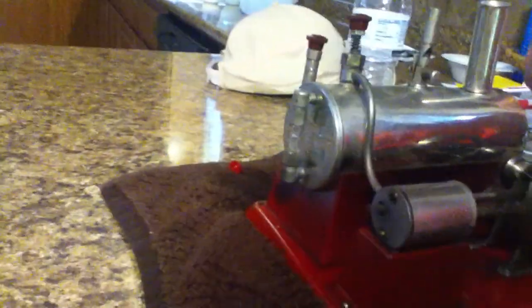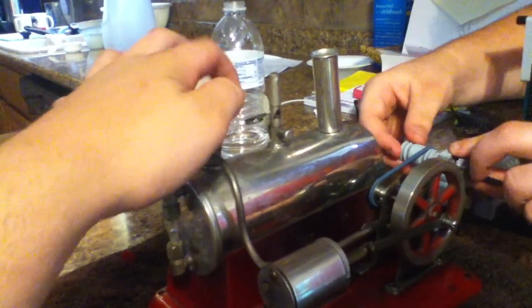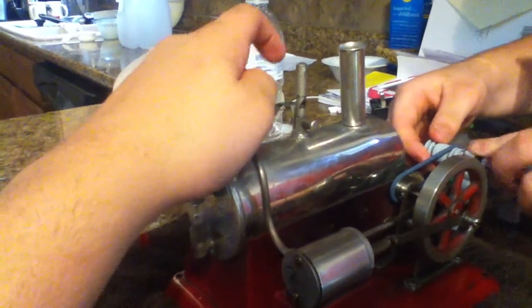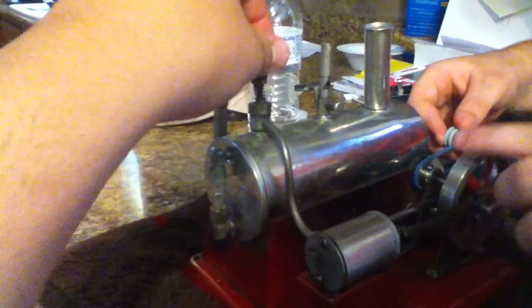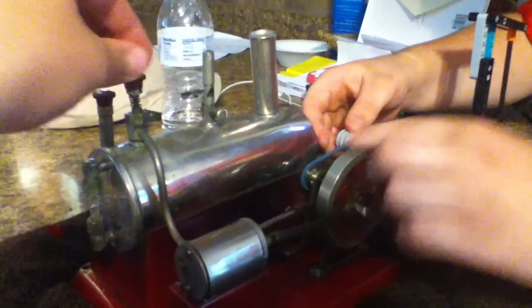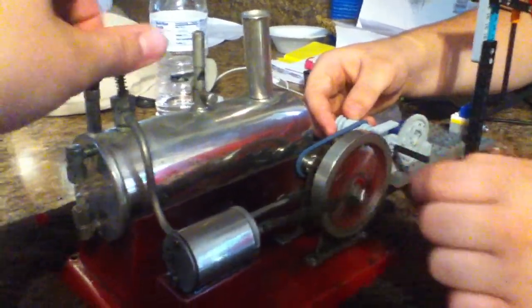Cut the quick throttle some. Then we'll hook our thingamajig here back up. Thingamajig — nice technical word. Oh yeah. Hot. That's hot. Done right in your face. A little bit. There was some steam, boy. It's steamed the whole way.